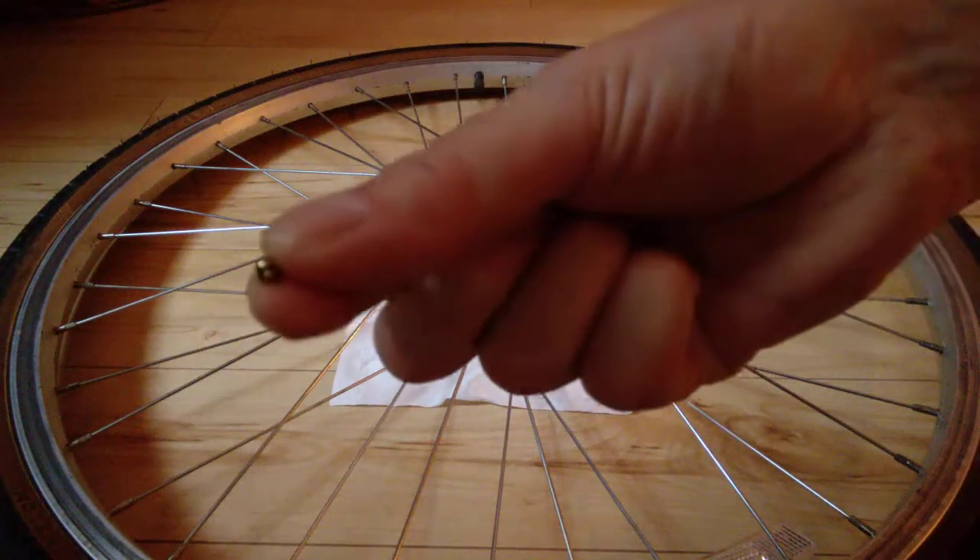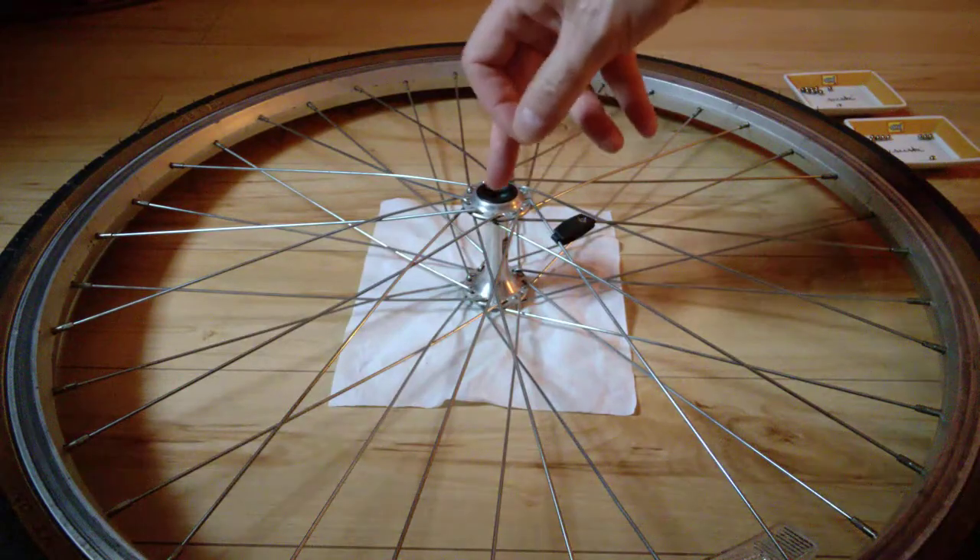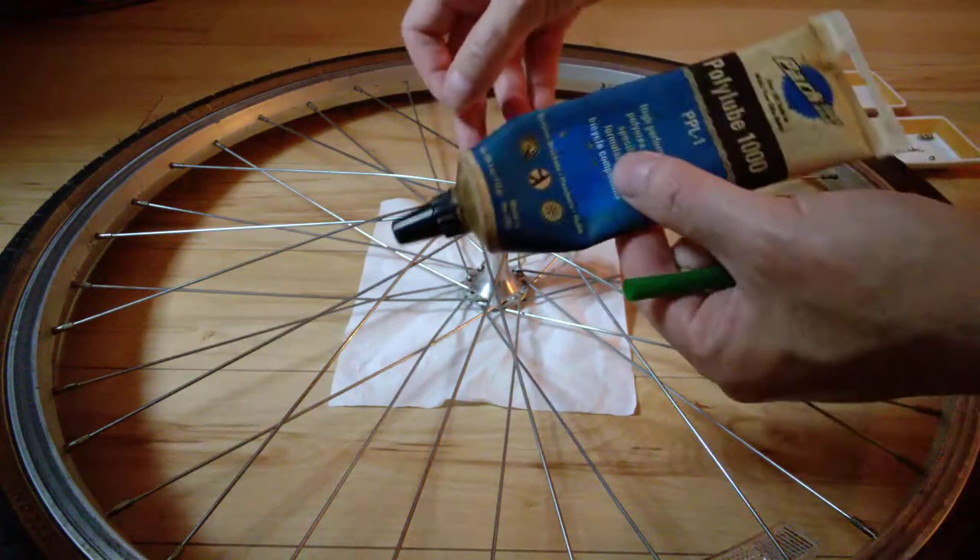Here's a small trick if you need to replace the ball bearings inside the wheel hub. Be sure to use grease and pack grease inside.